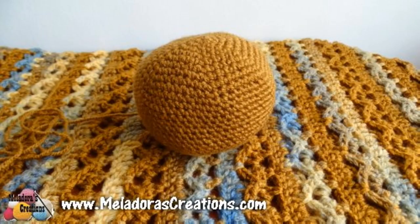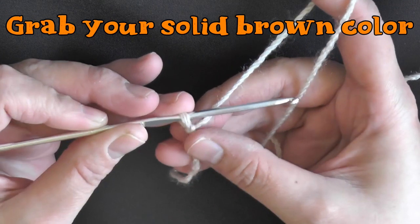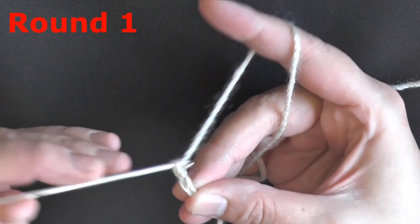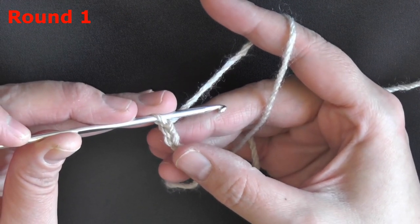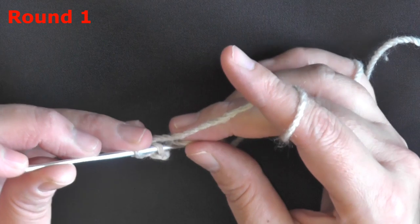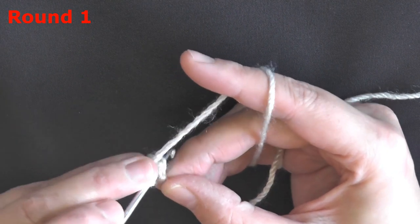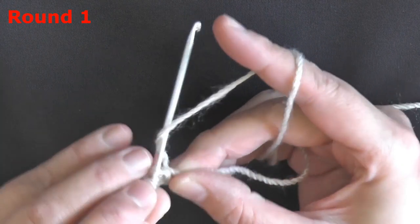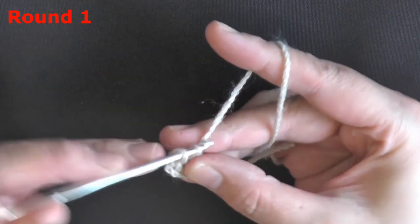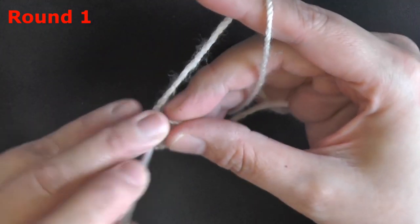Grab your 3mm hook and we're going to start making our head piece. Go ahead and grab your solid color — your brown, whatever kind of brown you want to use for your bear. You want to start off making the head by chaining 2, and then in that very first chain, you want to single crochet 6. I like to work over my tail because then I can use it later to pull it kind of like a magic loop and close it up. If you prefer to do a magic loop here, then feel free.